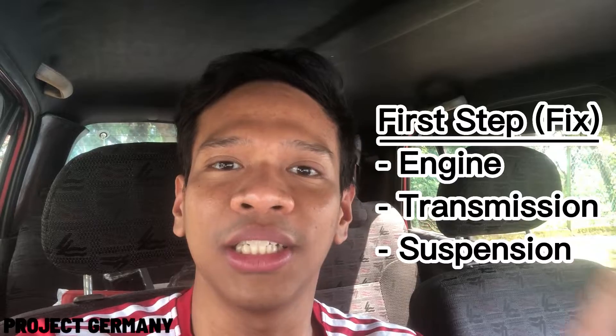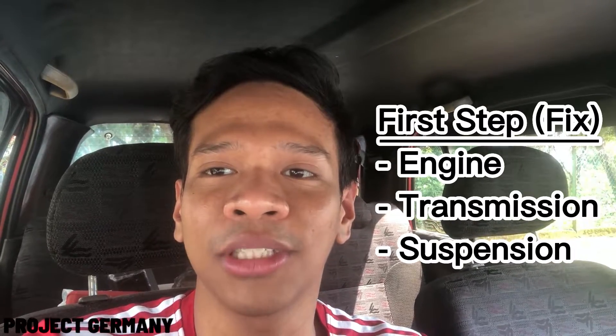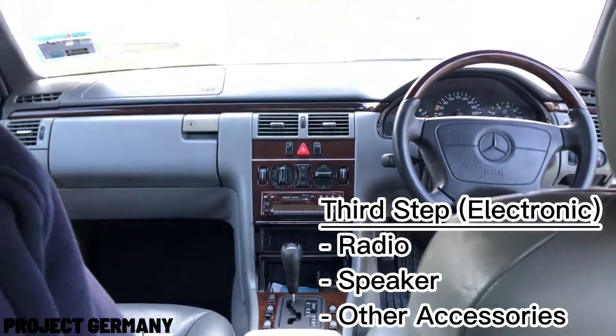The first thing that I want to do with my car is to fix anything related with the engine, the transmission, and anything with suspension also. The second part I want to fix is the appearance part, which is the paint, the wind, anything. And last is about the electronics, which is the radio and all such things.